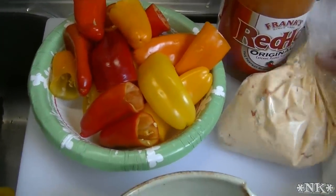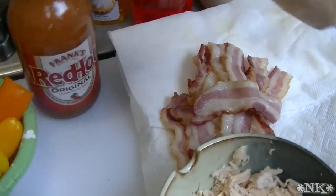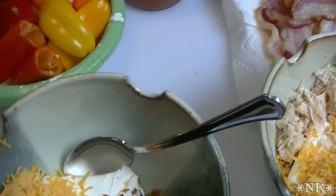We're going to stuff some with my pimento cheese that you saw me do in another video. I have it in a zip-top bag here, just ready to squeeze into some of these peppers. I'm going to set that off to the side.